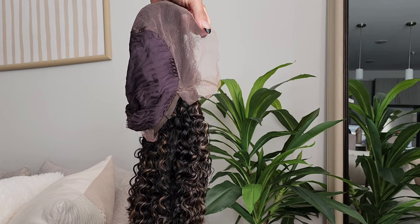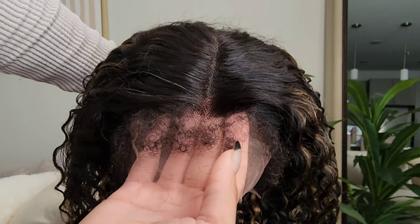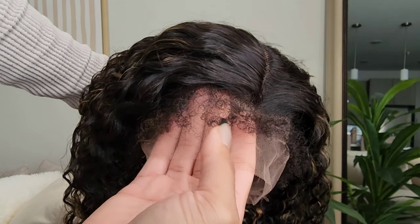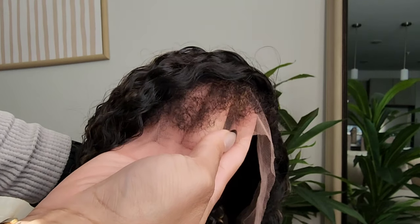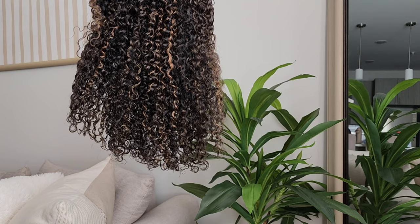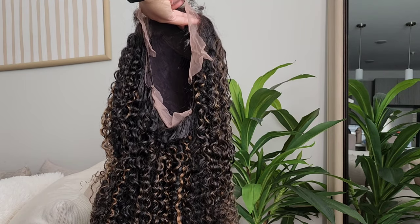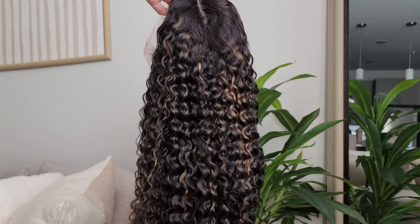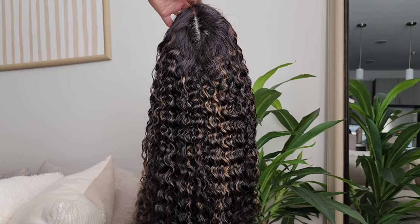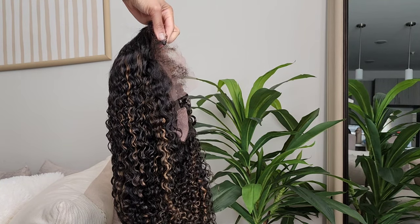This is just what the wig looks like before I co-wash it. It has the typical construction: combs on the side, comb on the back, adjustable straps. It has no elastic band. And here's a close-up of the 4C kinky edges. I like to show you what the wig looks like before I co-wash it. I'm already loving the highlights — it's just great for this transition into spring.